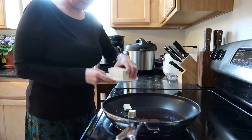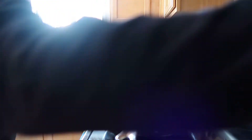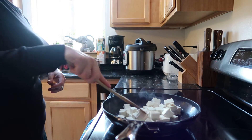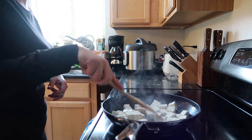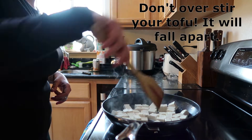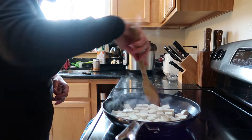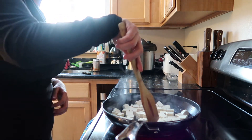The oil is nice and hot. The trick with my tofu recipes is — there's a lot of moisture in there — you don't want to mess with it too much. Actually, you do want to break it up so that everything is getting nice and crispy.